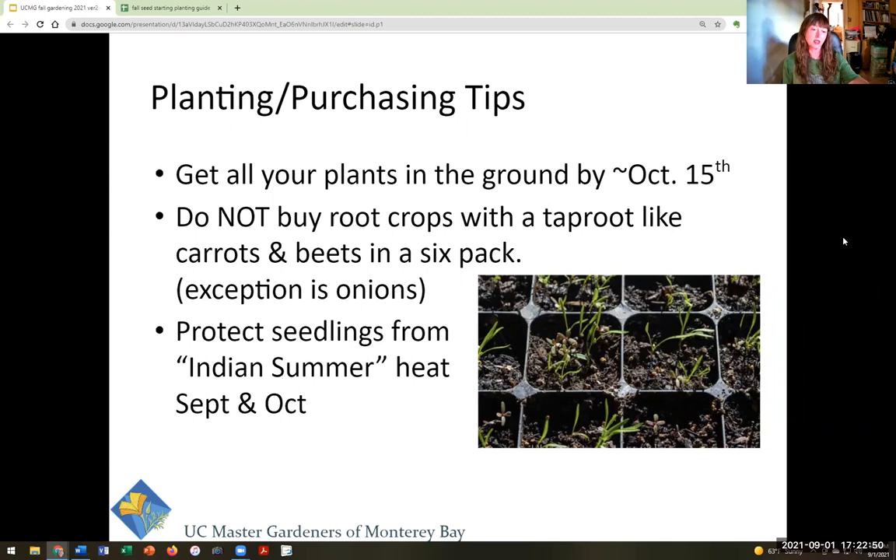A good target date for fall planting is October 15th — garden rules are made to be broken, so you can plant a little earlier or later, but it's a nice goal. This is especially important if you're starting your own seeds because brassicas like broccoli, cauliflower, and Brussels sprouts really need to be seeded this week to be transplanted by mid-October. If you don't want to do that, you can buy seedlings from a local nursery. For any plant that has a taproot — beets, carrots, rutabagas, turnips — please don't buy them in a six-pack; root crops don't transplant well.